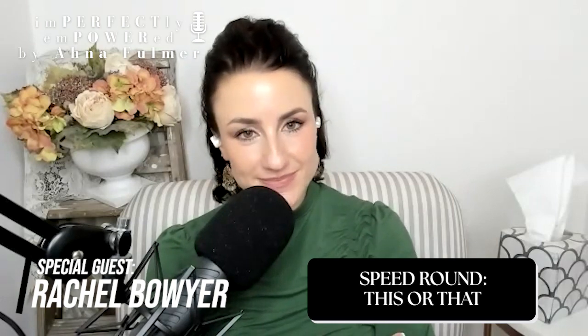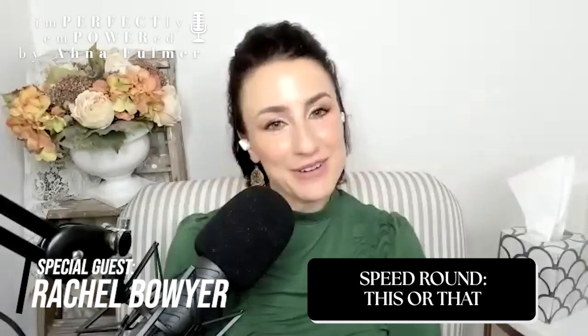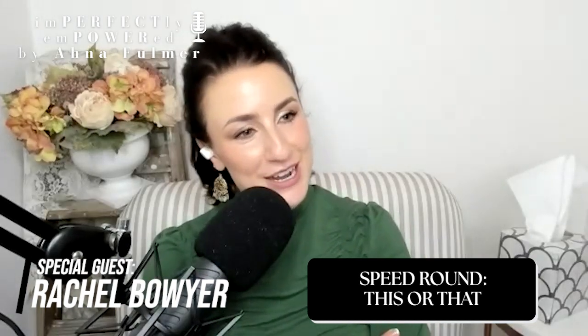Coffee or tea? Definitely coffee. An English woman choosing coffee — we'll make sure this doesn't go public — and literally her brand's name has the word 'tea' in it!